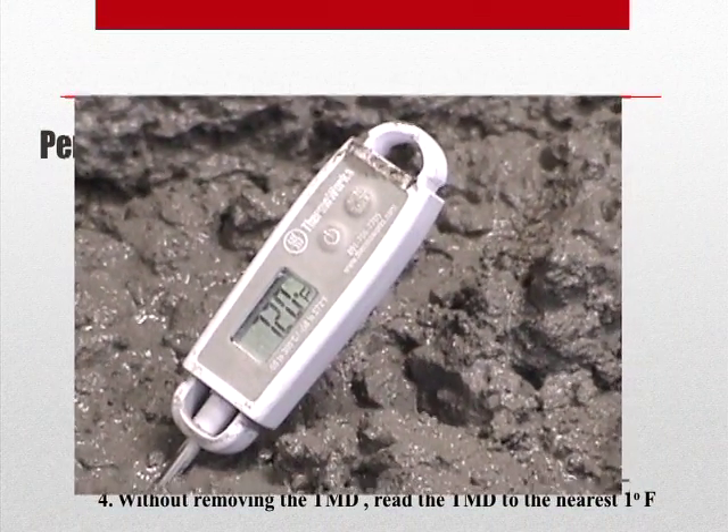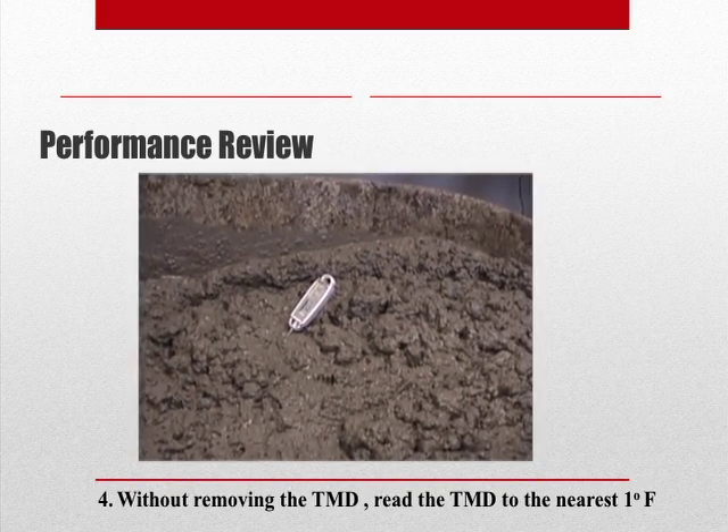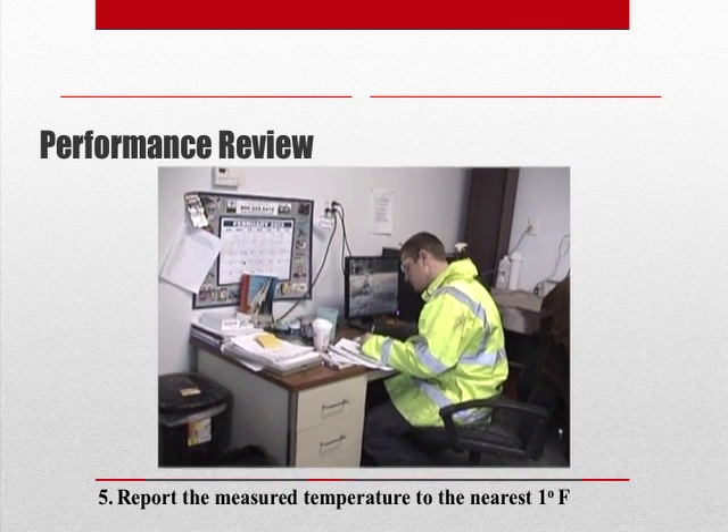Without removing the temperature measuring device, read it to the nearest 1 degree Fahrenheit. We can now record the temperature of our concrete.